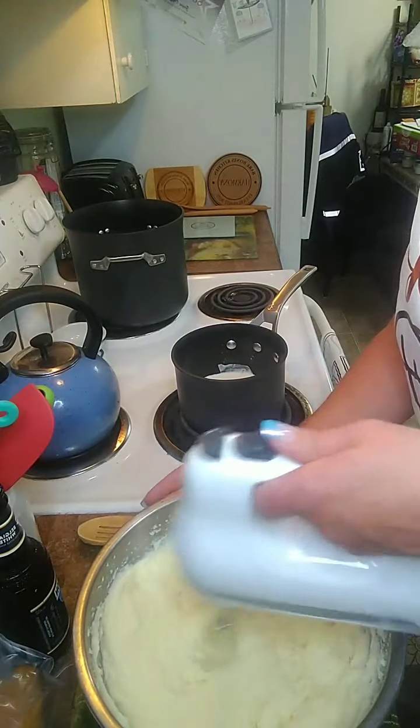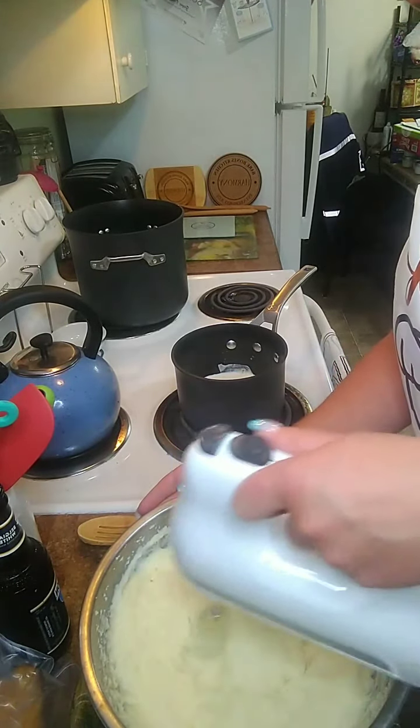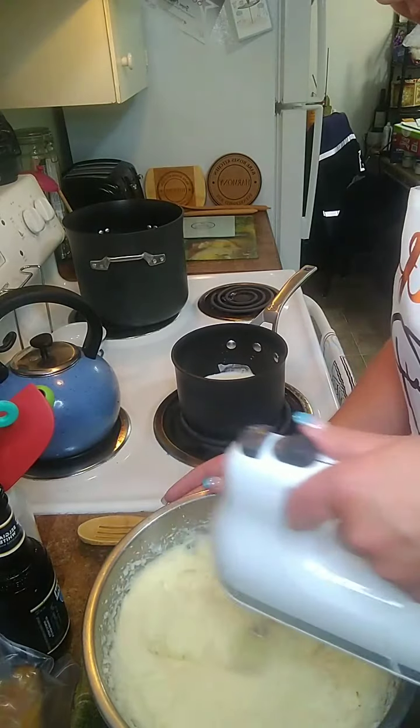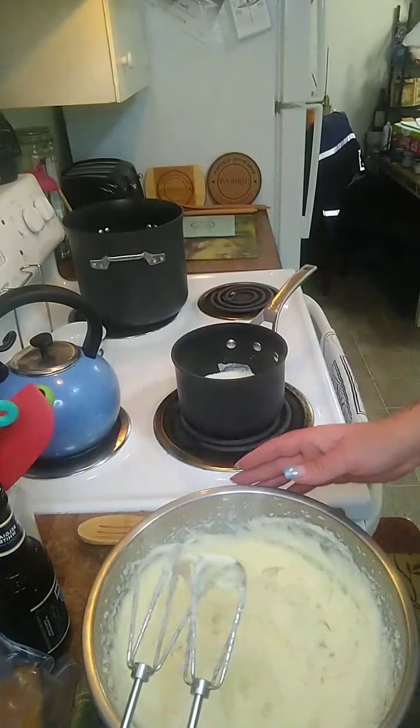I should have brought out my KitchenAid mixer but I don't like to lug it out because it's really heavy and it's got this really high-pitched whine. Also, you don't want to over-mix them.